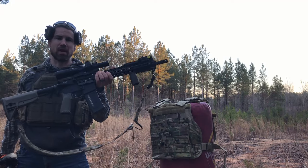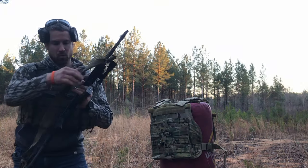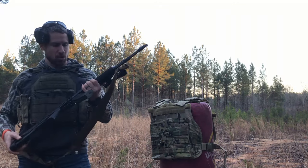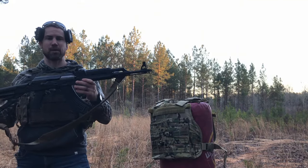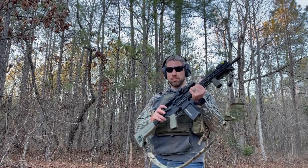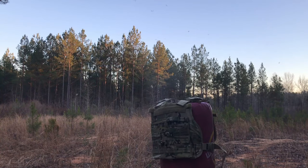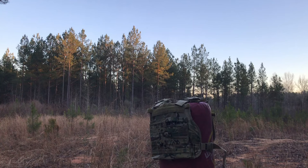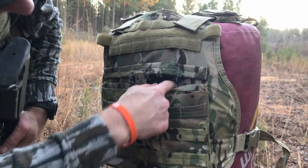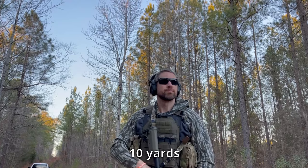Great rifle — I've got a full review on it, you can check out the link in the description. Then we're also going to hit it with two rounds of 7.62x39 FMJs, 122-grain out of the Zastava AK. First up, two shots with the BCM. Here's where that round hit and it looks like it didn't go through, so we're going to go ahead and shoot it a few more times.